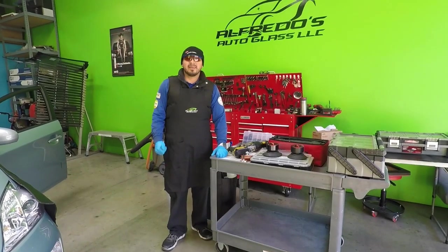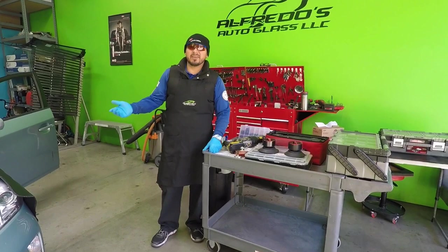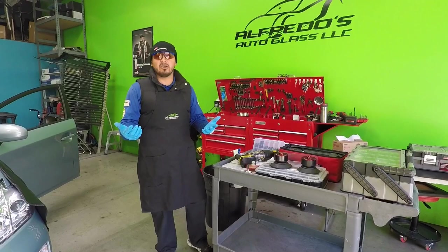Hey guys, Alfredo with Alfredo Sound of Glass. I've been asked on emails, texts, and in YouTube comments about this Prius. It can be really difficult to remove the windshield when it gets cold — the molding is very brutal and it's so hard to cut out. So this is my technique. I hope it helps you guys.